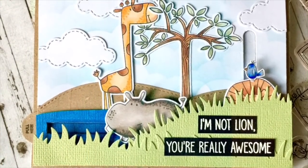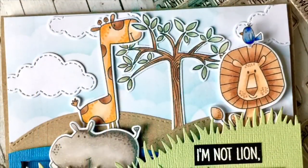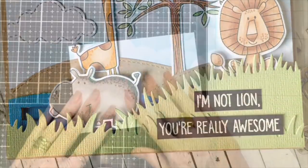Hi everyone, it's Ali and I'm so happy to be back on the My Favourite Things YouTube channel with this really cute little interactive card with two interactive elements.